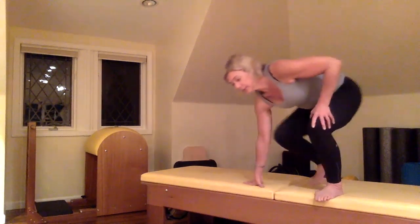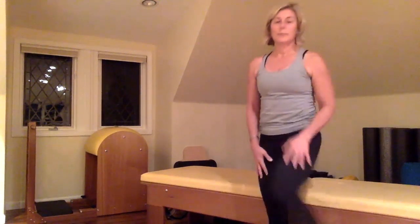Thank you so much for joining me today. It's been a pleasure. I hope you enjoy Pilates and that you continue to practice. Take care, bye-bye.